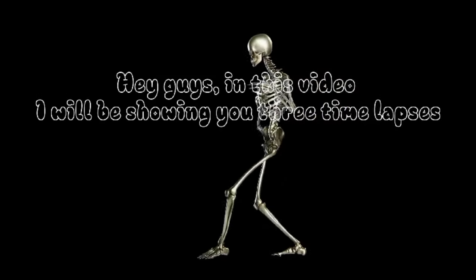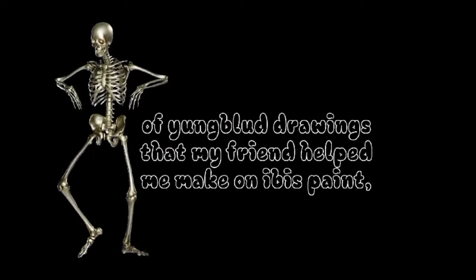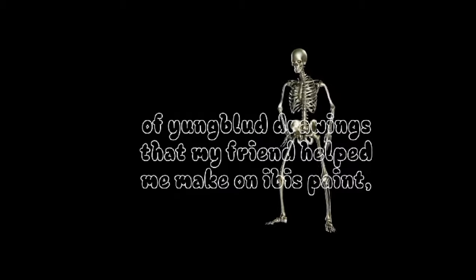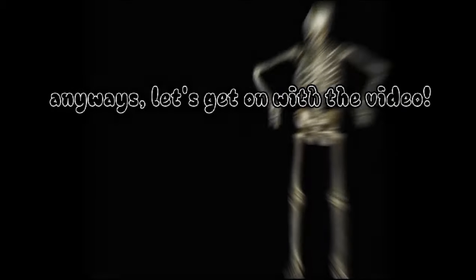Hey guys! In this video, I will be showing you three time-lapses of Youngblood drawings that my friend helped me make on ibis paint. Anyways, let's get on with the video.